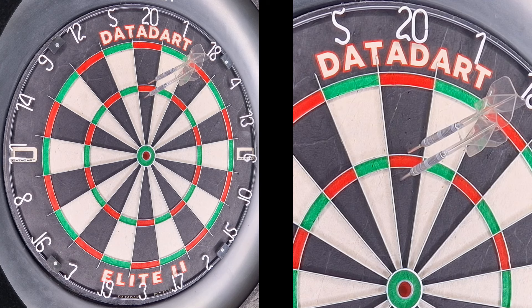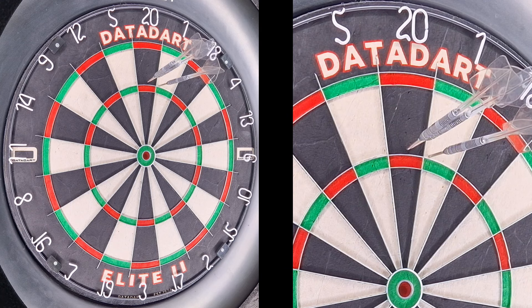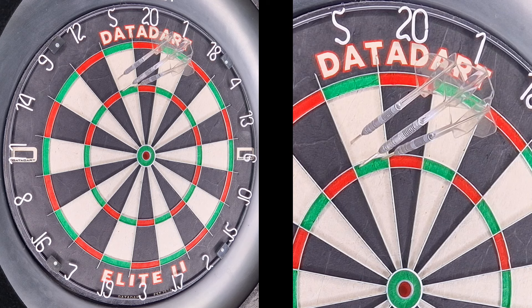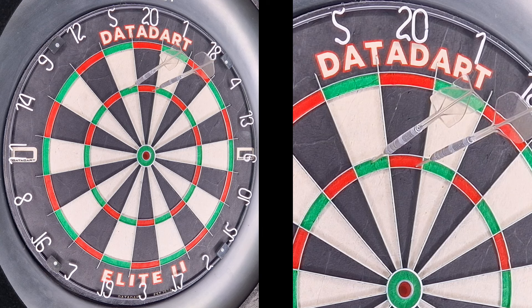It'd be better if I could throw the darts well, but I'm only testing the board. Once this leg's finished I'm going to be using it for two months and then we'll do a follow-up video to see how it's holding up for 40 pounds. I'm very impressed so far. My triple 5 is going to be worn out before anything else at this rate.